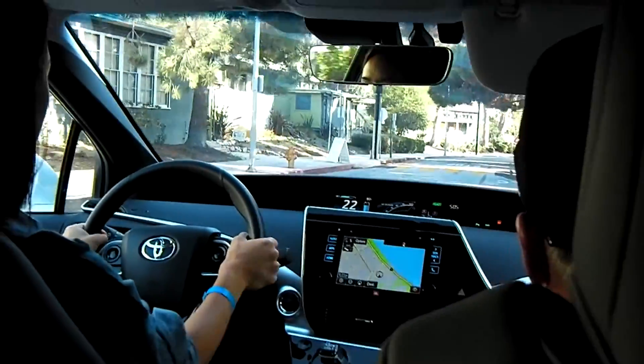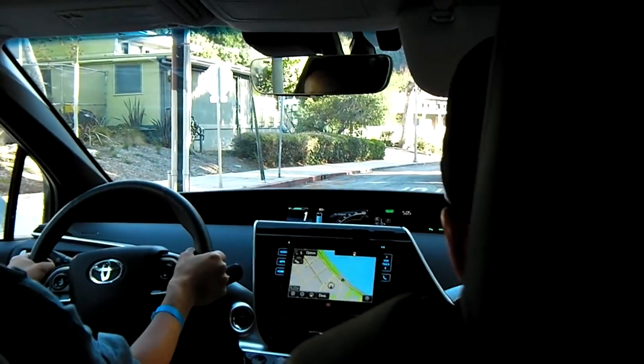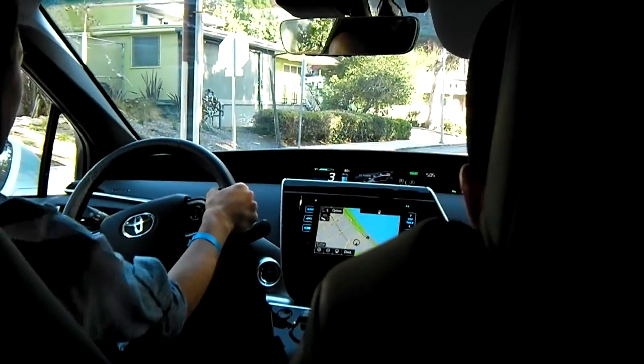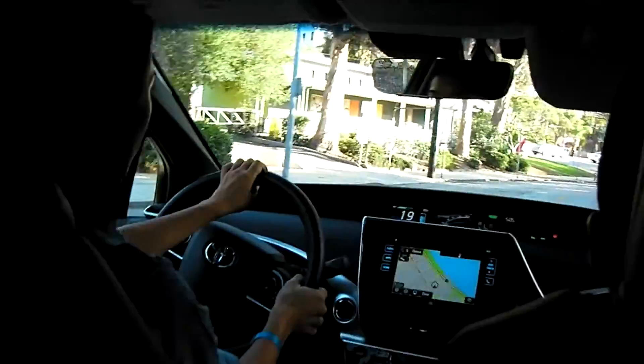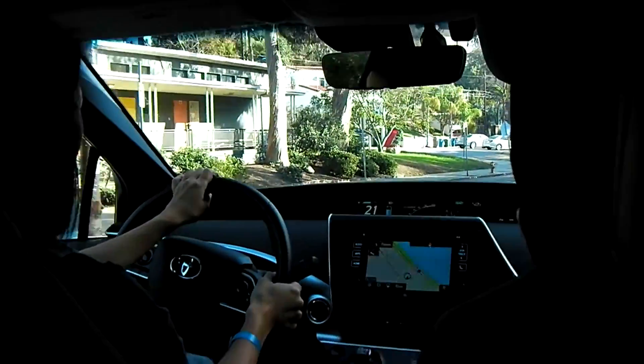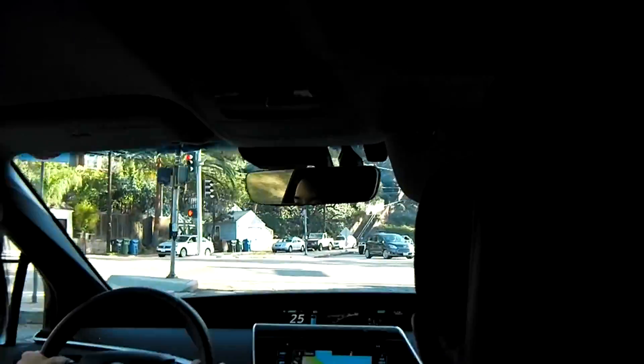We'll go ahead and stop here. Every time you put the brakes on, just like your Prius, it will regenerate. It feels just like the Prius, maybe a little more torque when I press down. It's kind of a Prius on steroids. We're going to go straight through this intersection if we can get to green — we're going to make sure these people don't run into us.